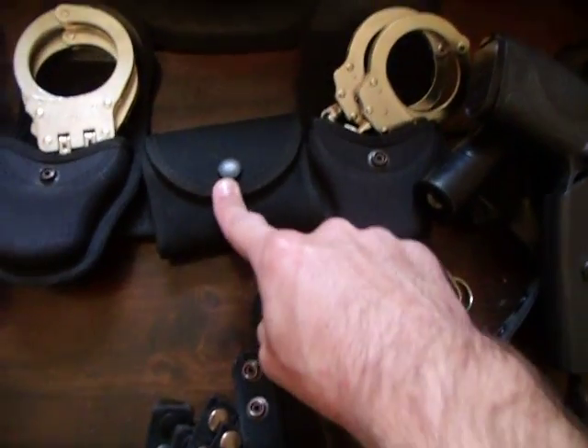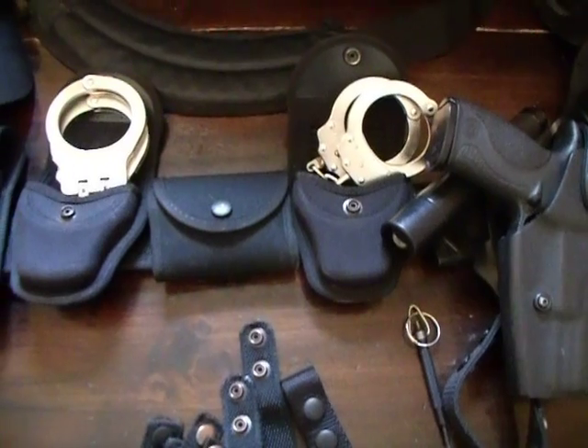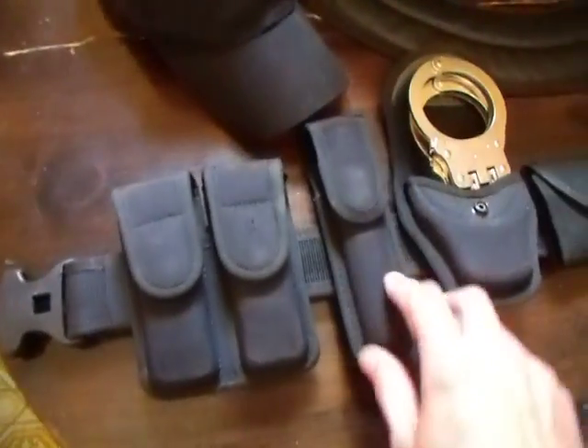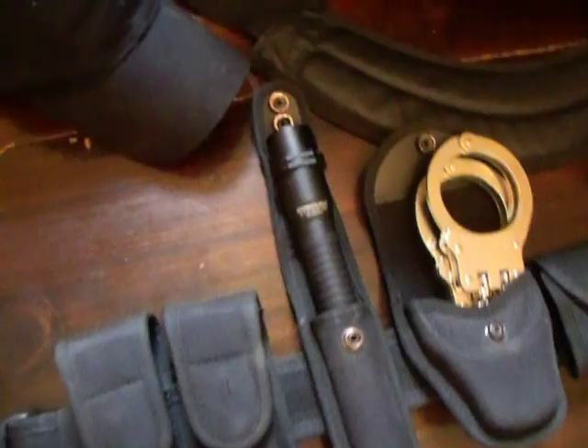I threw back the medical glove pouch. I had an incident a little while back where I didn't have them on me and had to go all the way back to the vehicle to get rubber gloves. And then I have what I think is the Stryon flashlight.